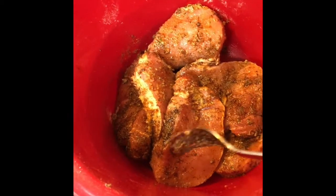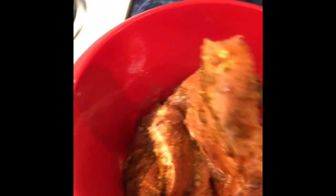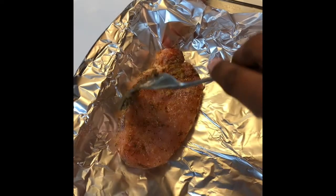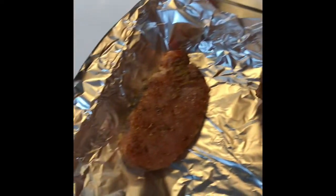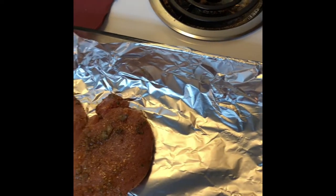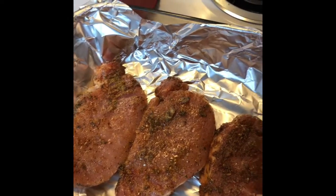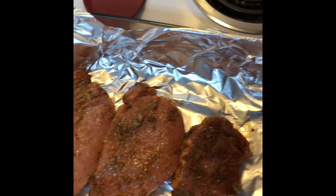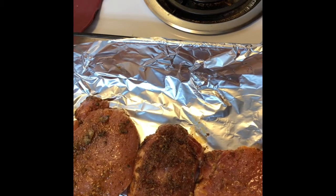I've mixed the pork chops really well to make sure the seasoning is on both sides of the meat — looks good. I've lined my pan so I'm just going to lay them in here; no rhyme or reason to the way I'm doing this, just getting them in there. I have my oven preheated to 450 and I'm going to cook these uncovered for about 20 minutes.